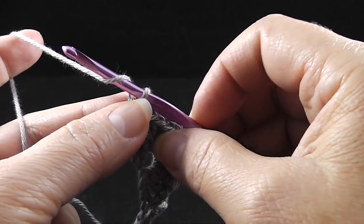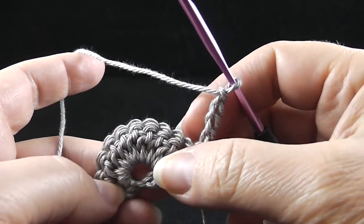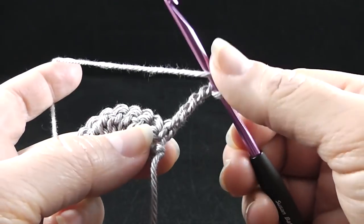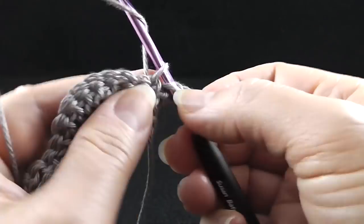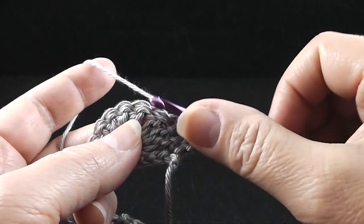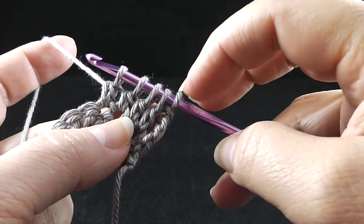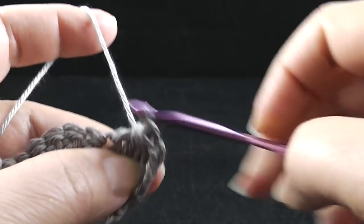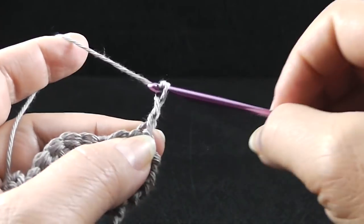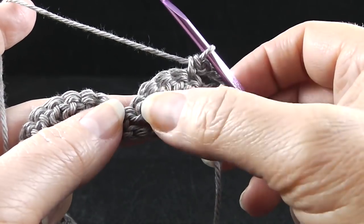Now we're ready to begin row number two. We're going to turn and chain four — one, two, three, four. We're going to work four double crochets together over the next four stitches. We're going to wrap the hook and prepare like we're making a double crochet, except we just yarn over and pull through two loops just once. We're going to do that four times, holding back that last loop each time — we should have five loops. Then we yarn over and pull through all of the loops. Now after that, we're going to chain four and single crochet in the next stitch, which should be the fifth double crochet of the shell or this cluster.